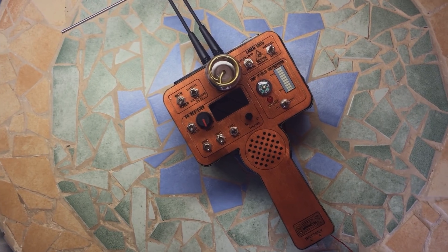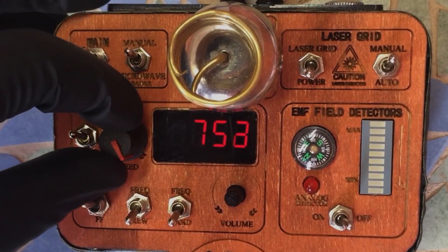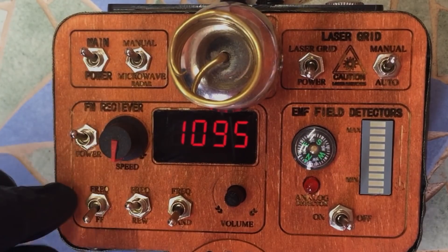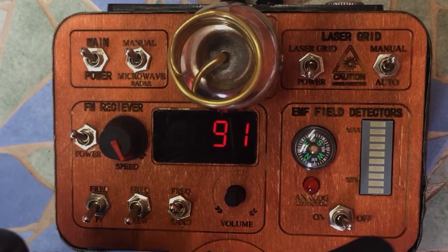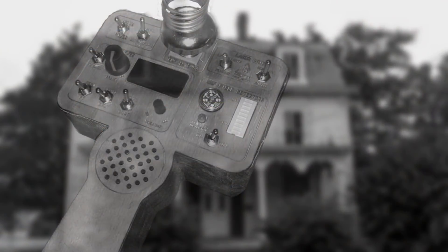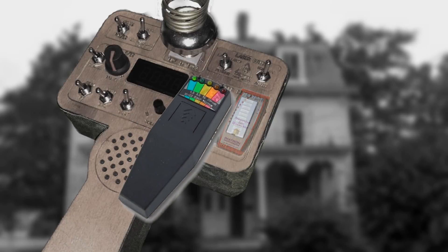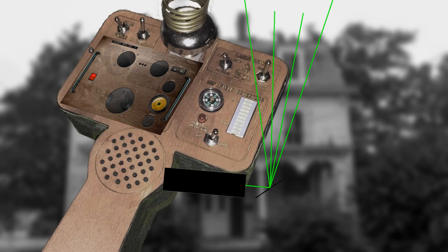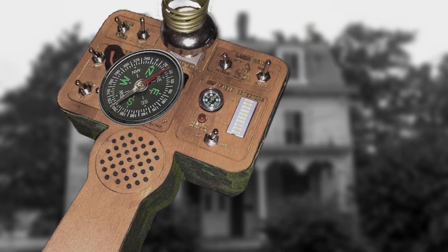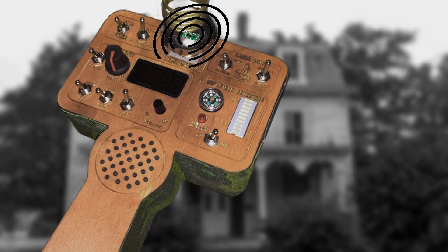And there we have it — the ultimate ghost detector, combining six detection features in one steampunk wood grain portable unit. We have a negative ion detector with display, an electromagnetic field detector, an advanced spirit box with multiple scan functions, a laser grid, a magnetic compass, and a microwave radar motion detector. All in all the ultimate tool for every ghost hunter.